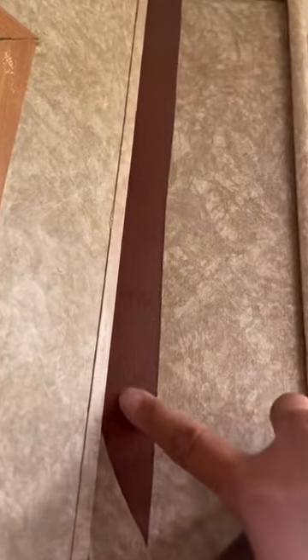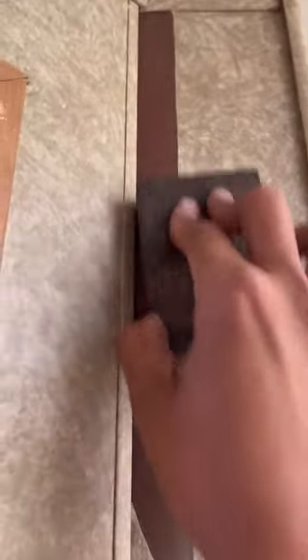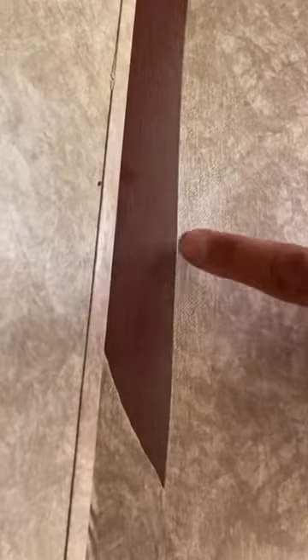Then you sand the rough interior panel and the edge of the wallpaper — that gives you a smooth surface.